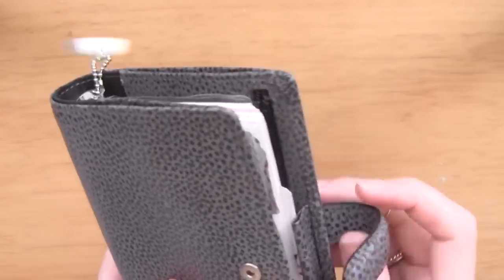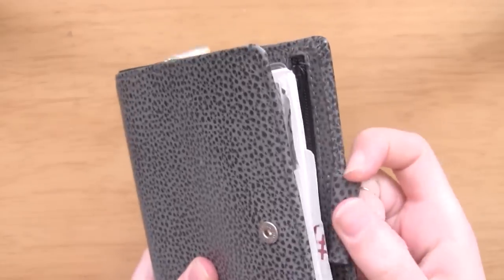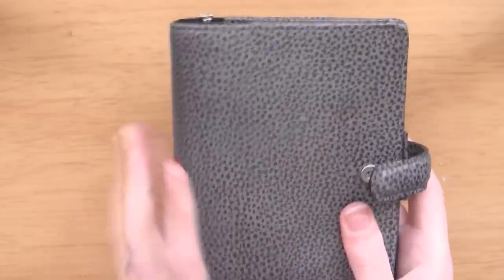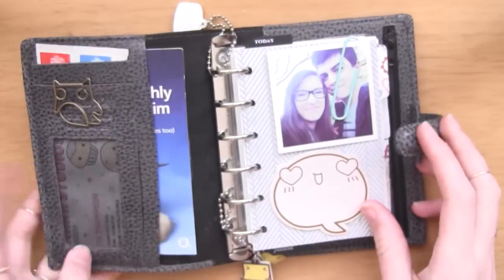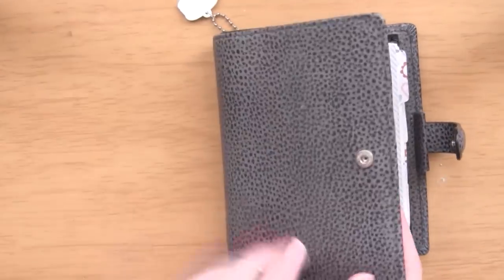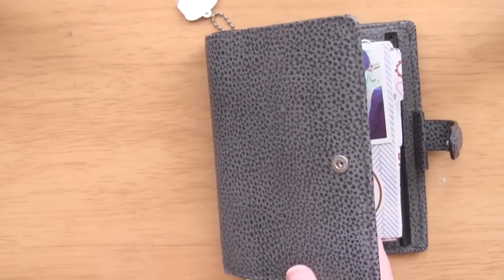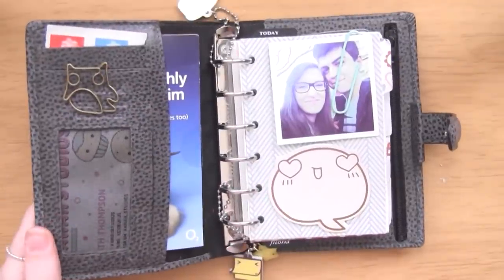I don't keep a pen in it because the pens I use are the Pilot Frixion pens and they don't fit in this little pen loop because it's not elasticated, which is really upsetting. But I always have pens with me when I go to uni so that doesn't bother me too much. One thing I don't like about this is that Finsbury's don't lie flat, unlike all the other planners I've ever owned, but they're so gorgeous you kind of forgive them.